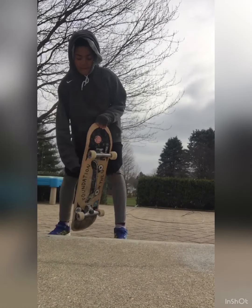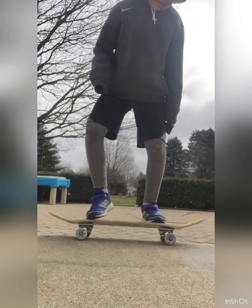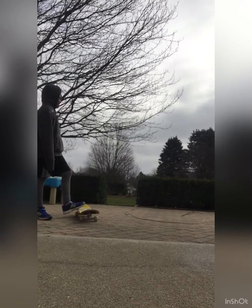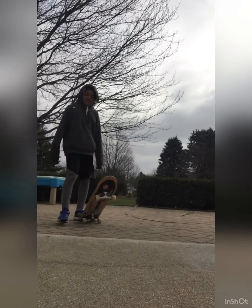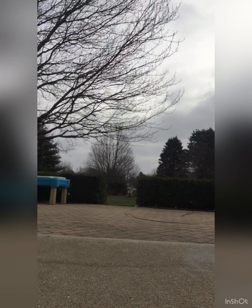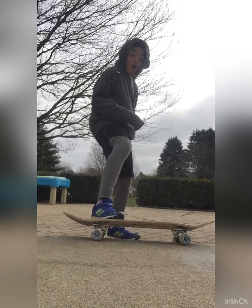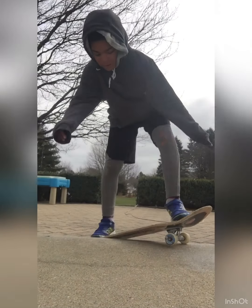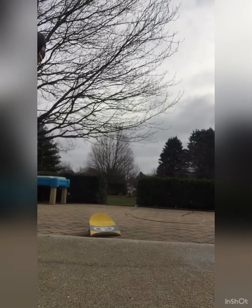I guess I did it — frontside 180 out. Big wind, now the snow is kind of falling down. After this I'm probably going to end the video, just for safety reasons for the camera. After I land this. That was the weirdest thing I've ever done.